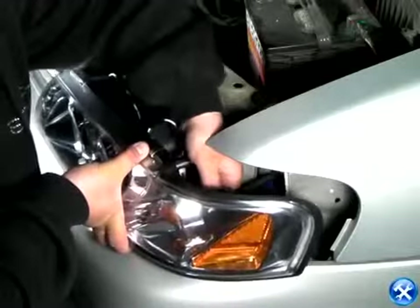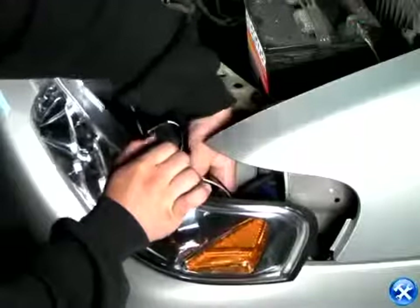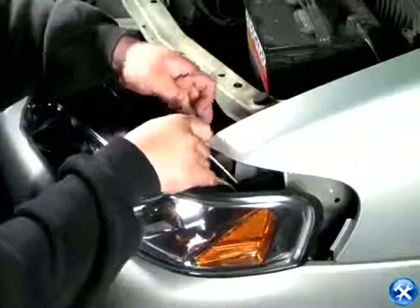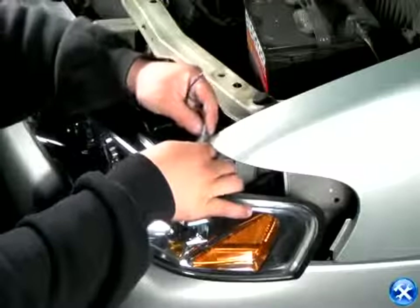After placing the projectors into the original headlight location, place all the harnesses back, plug in all the necessary wires, and put back the four bolts that we removed from earlier, as shown in this demonstration.